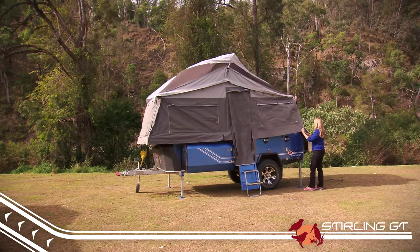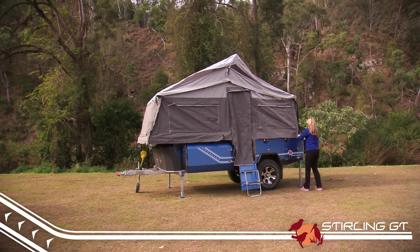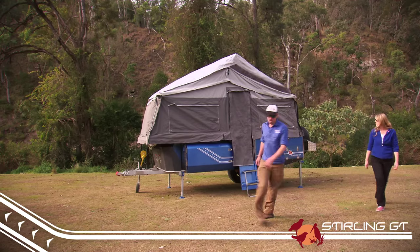Like its bigger brother, the Stirling GT is also a forward fold design trailer, which means you aren't taking up any more space than the trailer's own footprint.